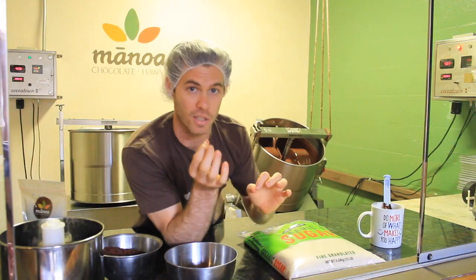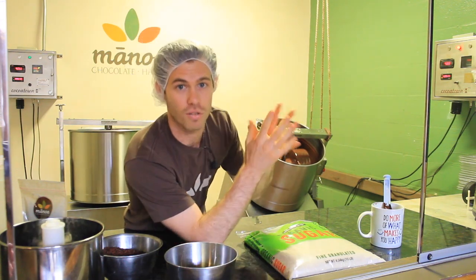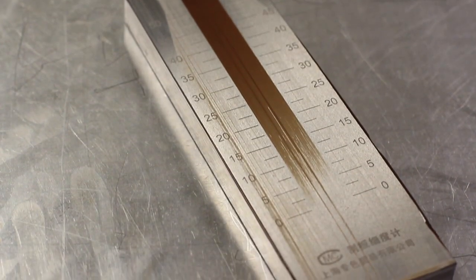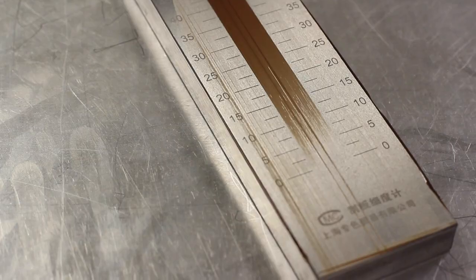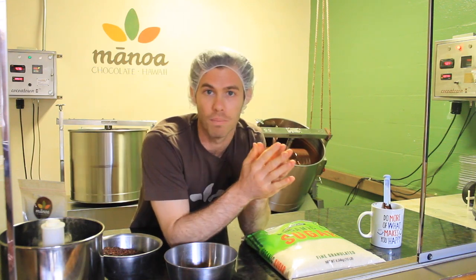In these stone grinders, imagine a piece of sugar going around and around and never actually going under the stones and fracturing — whereas some particles go under those stones and fracture repeatedly. So you might end up with some at five microns and some at 25 microns. When you eat that piece of chocolate it's not going to feel as smooth or silky as if all those microns were more evenly ground, as in a ball mill.